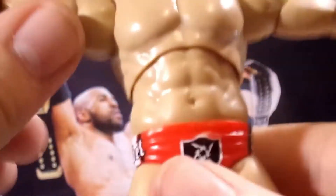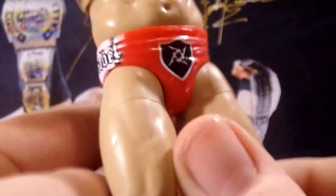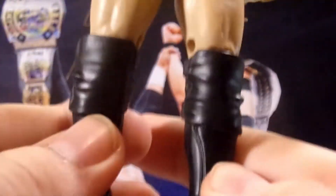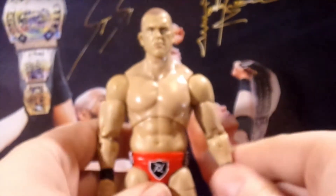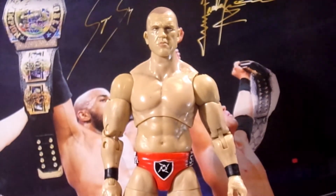There's also black wrist tape on the other side. The trunks are really nice — I like the red, white, and black gear they went with. It looks really great. He has solid black knee pads with solid black boots. That is it for Frankie, and I don't have the Series 5 version to compare him to.